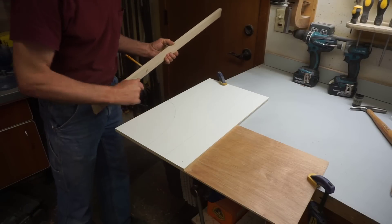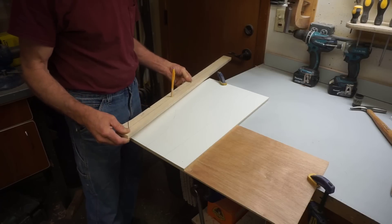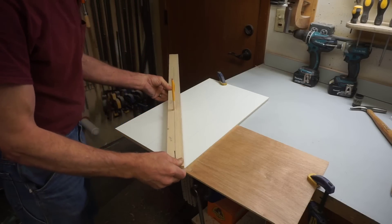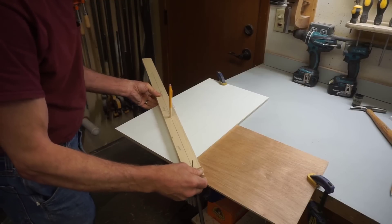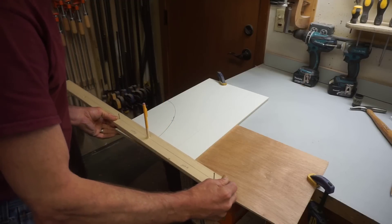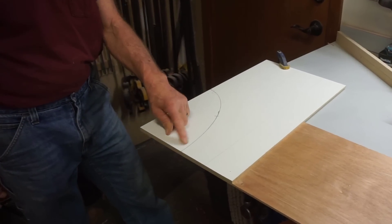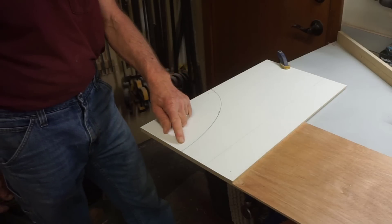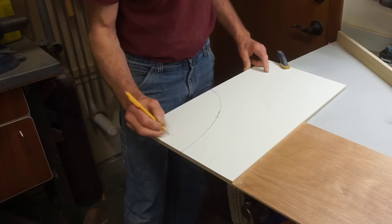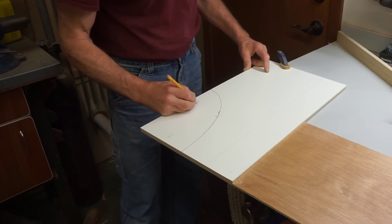That's the nice thing about the mechanical pencil — I can just extend the lead, draw off the edge of the pattern, and scribe it through. And that's all there is to it. I have a perfectly drawn one-fourth of an ellipse with a minor axis of six and a quarter inches and a major axis of ten and a half inches.